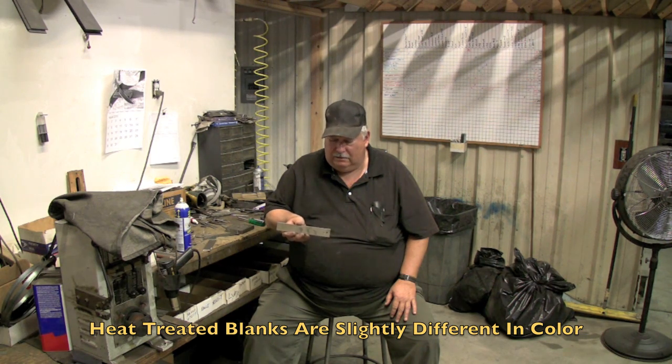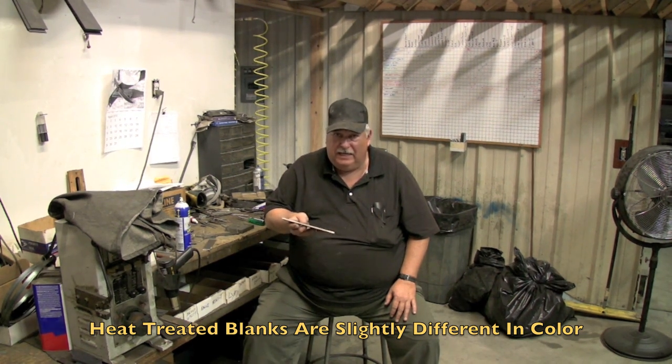Then they pack it in dry ice, which is a sub-zero stabilization — 440C absolutely requires that in order for it to work well as a knife. After that, they heat the steel back up to about 400 degrees and cool it and check the hardness, then put it back in and heat it up again. This is called a double draw — they're actually tempering the steel to make sure that it's at 57 to 58 Rockwell C scale, which is what I require. This is a blank that's come back from the heat treat — it doesn't really look much different, but if you look at it close you can see kind of a yellowish tint to it.